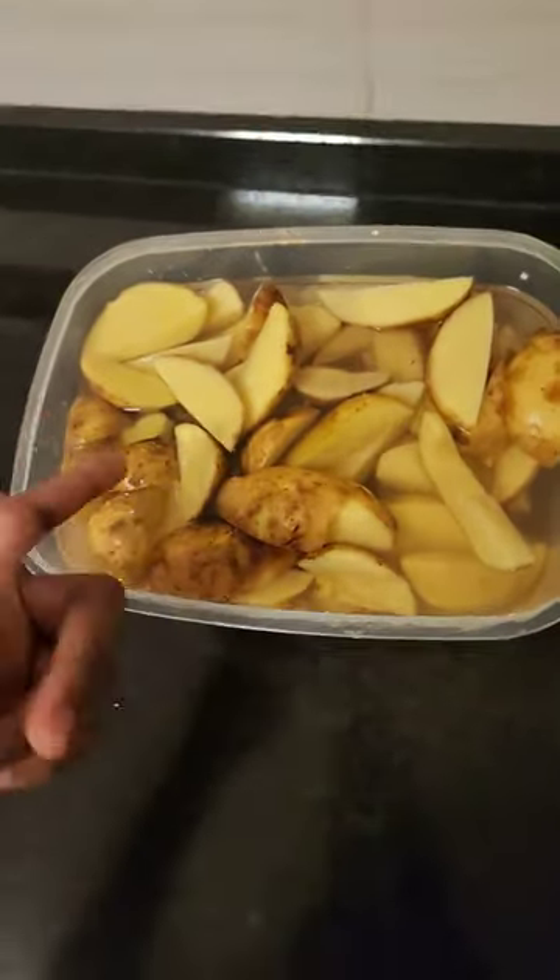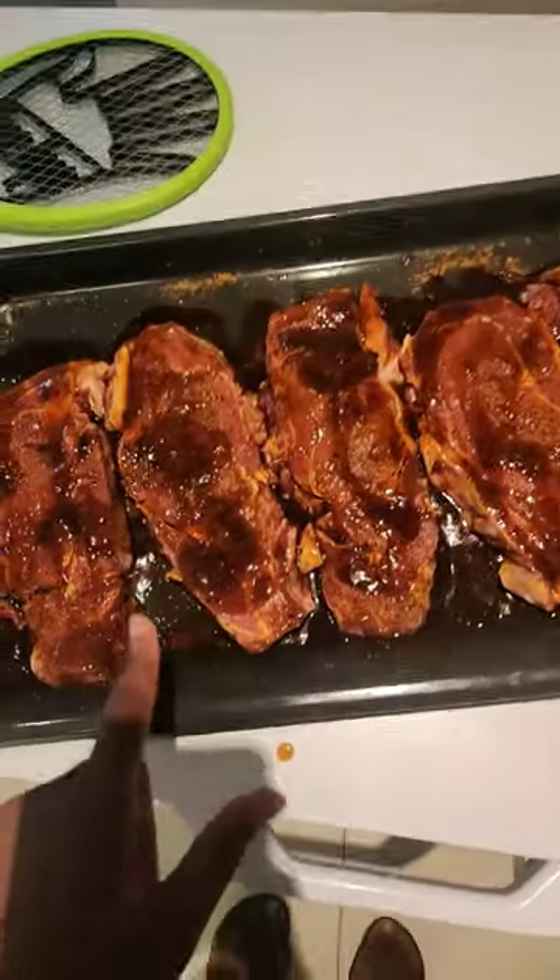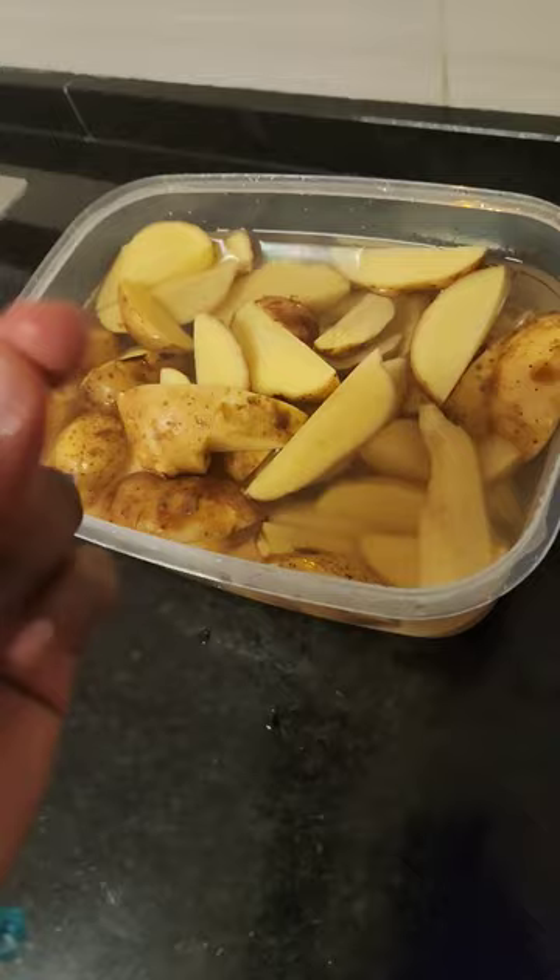Hi guys! Today we're going to be making some potato wedges and marinating them in this video to go with these steaks.